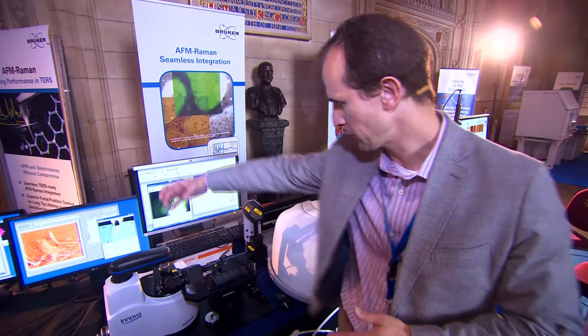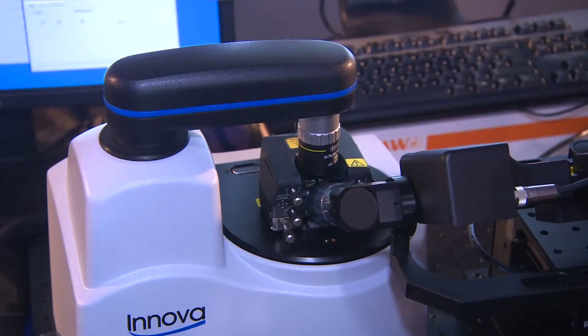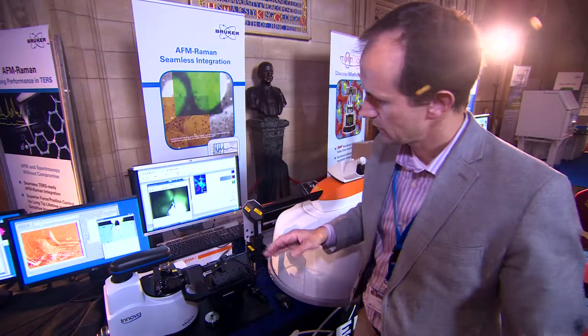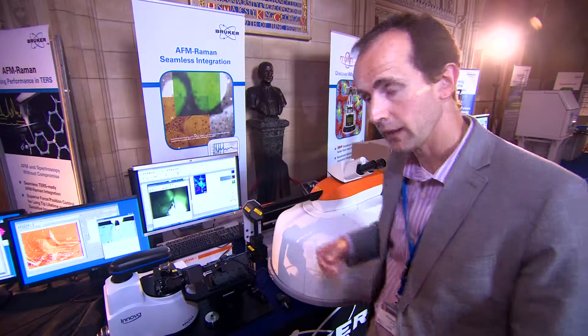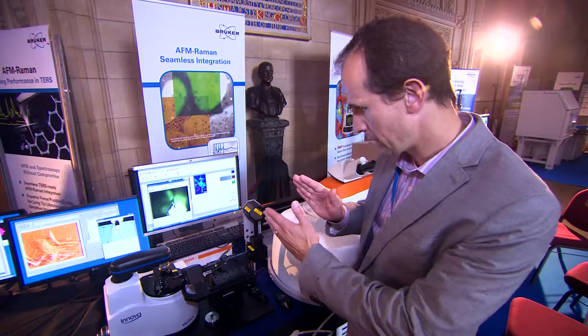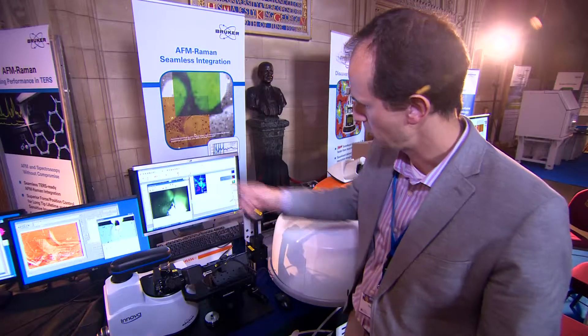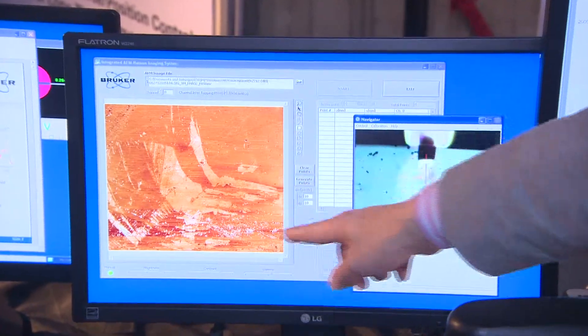You can see the Raman objective right down here doing that. This arm is designed to be very flexible and is combined with a very open AFM head that lets the Raman objective come in while we still have our top-down optical access. As you can see on these two screens, you have simultaneous top and front optical access through this open AFM head, which allows alignment of the Raman optics, AFM tip, and sample — all three of which need to be aligned. It also lets you optimize the access angle for your Raman beam to the tip-sample junction, depending on your application.